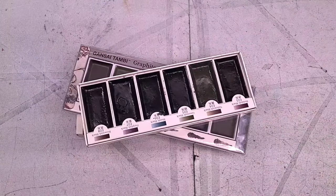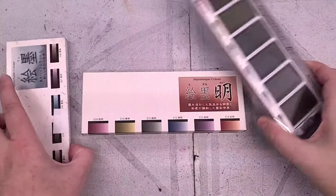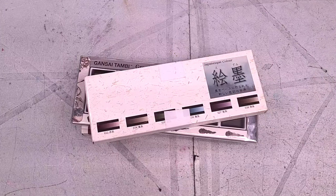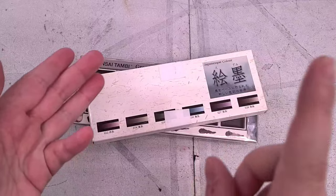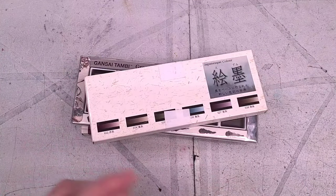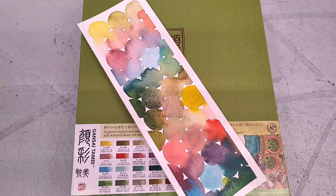These are beautiful colors. I am going to re-swatch them when I swatch these today. If you are interested in super granulation, graphite or charcoal additives, moody colors, or Gensai style watercolors, you are in the right place. Those who have watched this channel for a long time know I have talked about Japanese watercolors quite extensively. Let's do a little trip down memory lane.